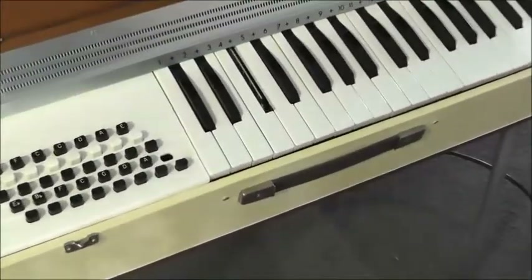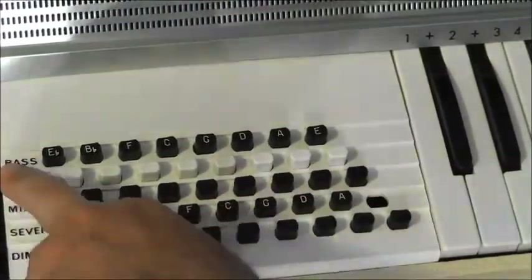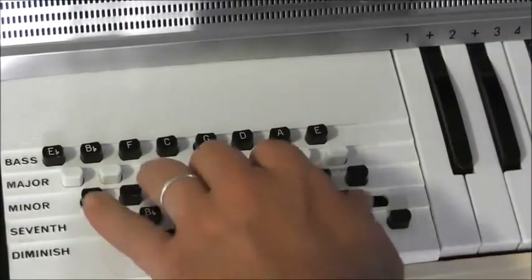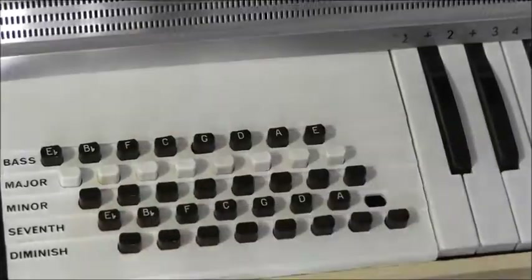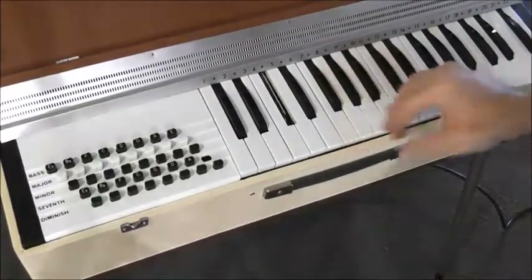Zooming in a little, you'll see that we've got our chord buttons here as well, accordion style — bass notes, major chords, minor, seventh, diminished. There you have it: your accompaniment section on the left and your classic chromatic scale on the right.